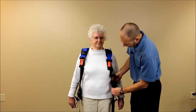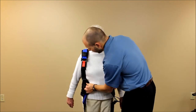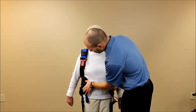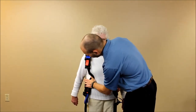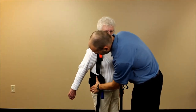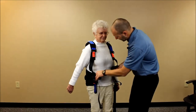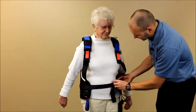Once we have it in place, we're going to fit the front here. We want the waist belt so that the top of the belt is just coming underneath the rib area, so the angle is coming under the angle of the ribs, and the lower portion of the belt is just over the top of the iliac crest — that's the ideal position to get a good firm anchor.